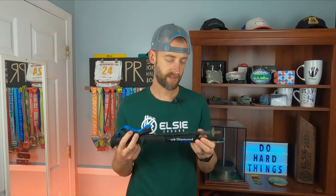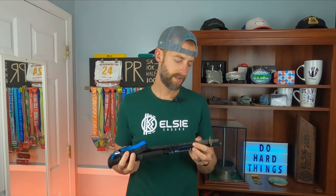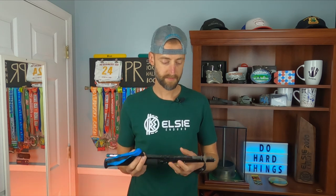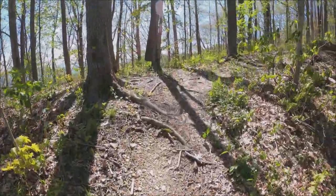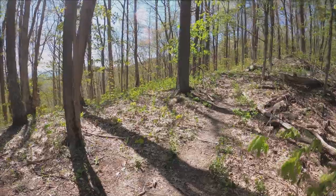The only issue I've ever had with the Black Diamond Distance Carbon Z was during my 100-mile training week. I was at Frozen Head for the second day in a row doing the Barkley Challenge Loop, and I was letting my wife use the poles. Nothing that she did wrong whatsoever — she went to put the pole down and this little aluminum-looking piece shoved up inside the shaft, so it was no longer safe to use because it wouldn't stay put. So it broke essentially.